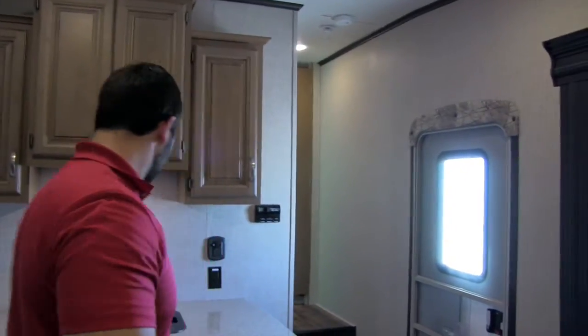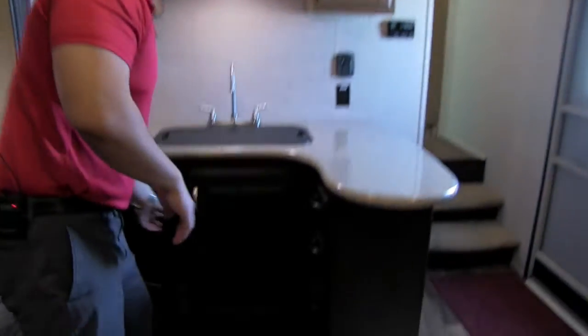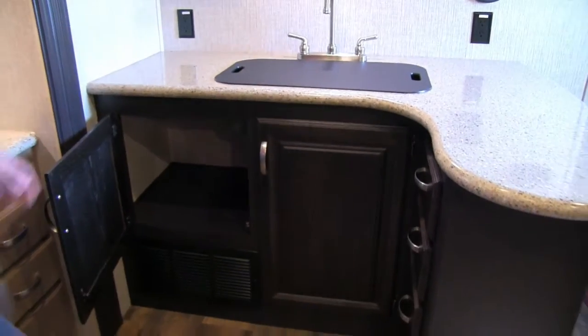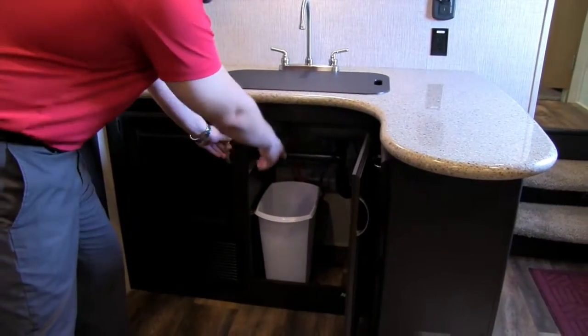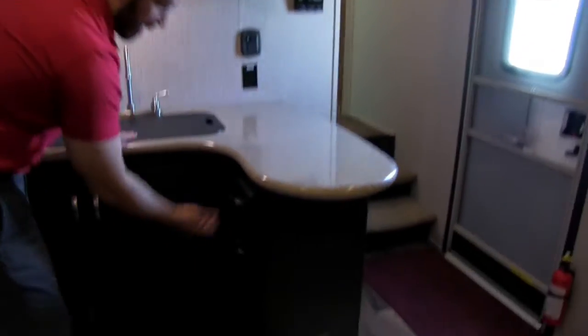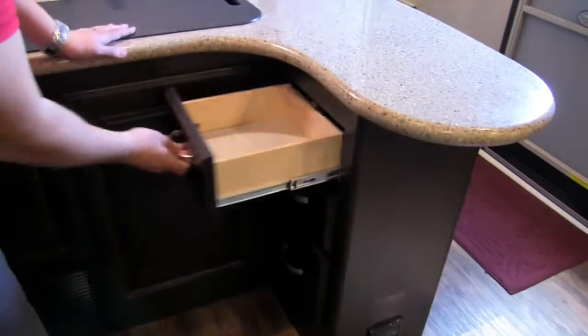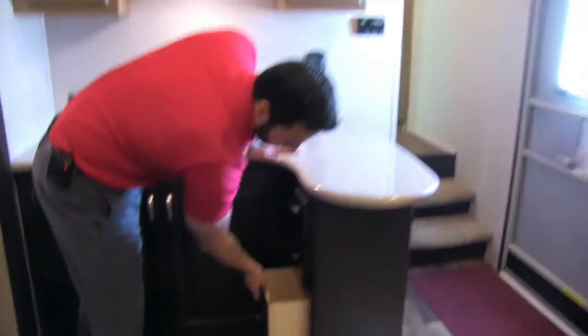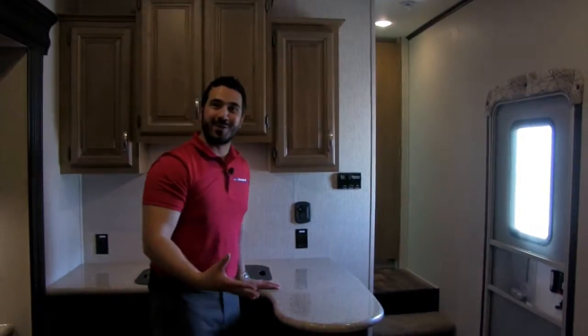Underneath here there's great storage — big storage areas and a spot for a trash can. You also have another bank of three drawers over here, so three on that side and three more on this side, with that bottom drawer being nice and deep.